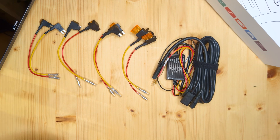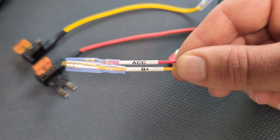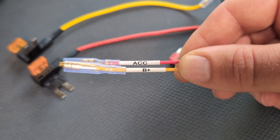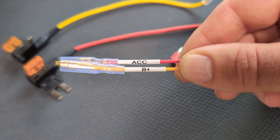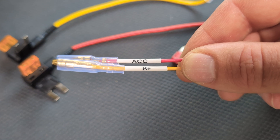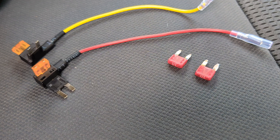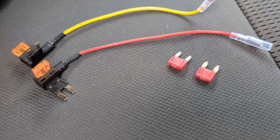On the Ototo hardwiring kit you have two wires which need to be connected into the fuse box. A red wire labelled ACC, meaning it needs to be attached to an accessory fuse — one which is only powered when the vehicle ignition or engine is on. The second wire is yellow and labelled B plus, which stands for battery, and requires a fuse which delivers constant battery power regardless of whether the vehicle is on or off. Be sure to check whether your device or hardwiring kit requires an accessory fuse or a constant battery fuse to tap before proceeding.